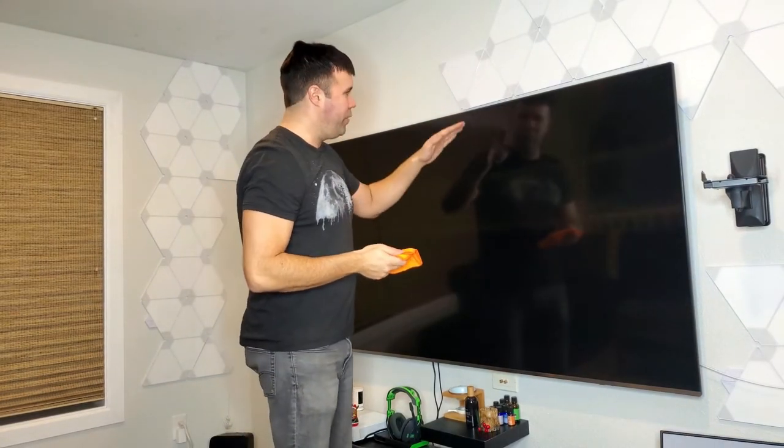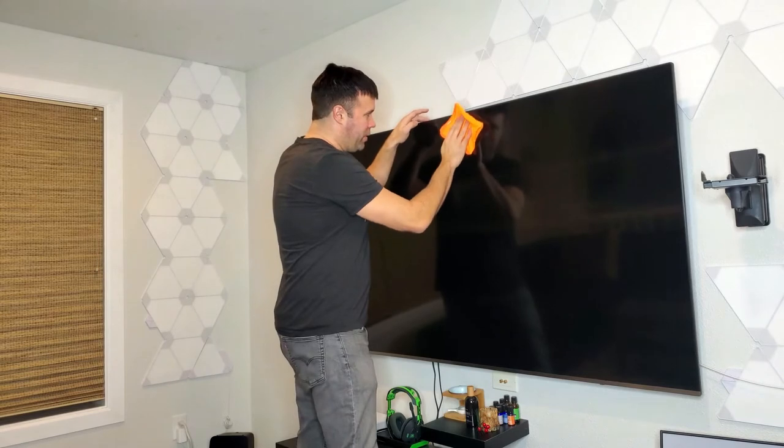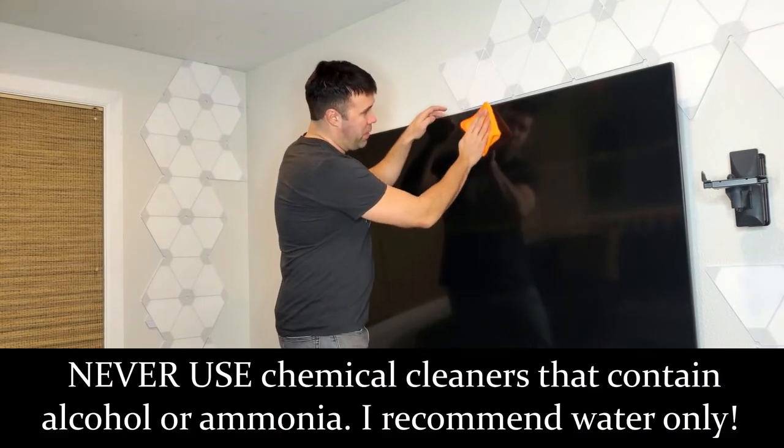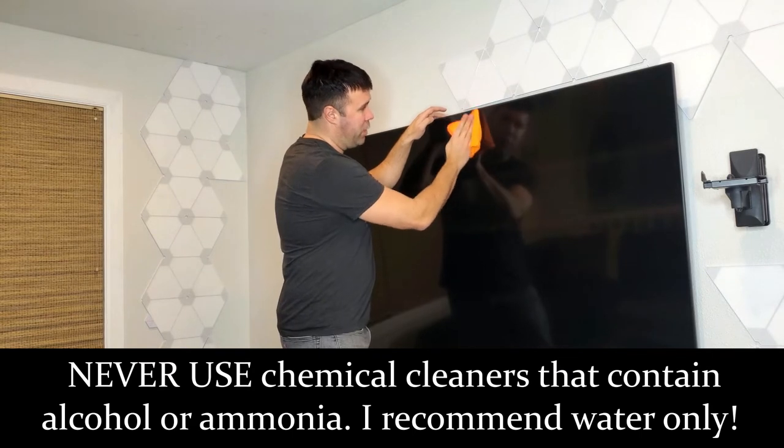Now if there are certain areas on the TV that are really dirty or there are fingerprints that just won't come off with this method, it is okay to apply a little bit of water to the cloth — not spray it onto the TV itself, but to the cloth — and then just go up and down applying slight pressure in the areas that need a little bit more concentration.